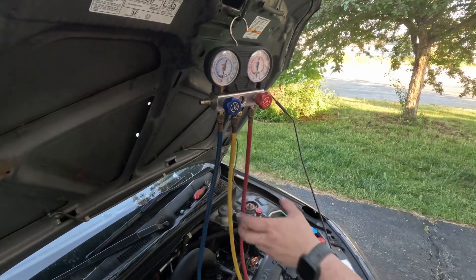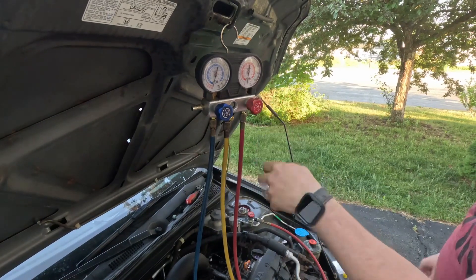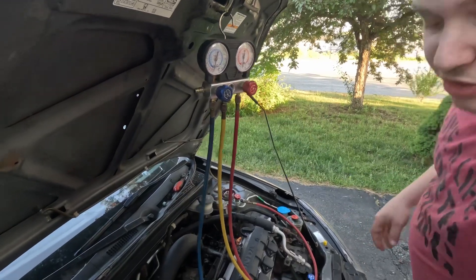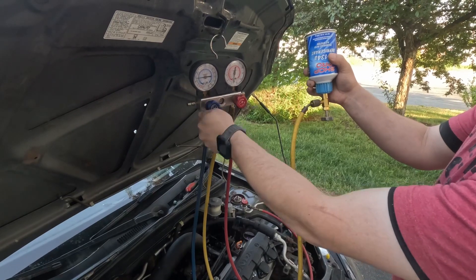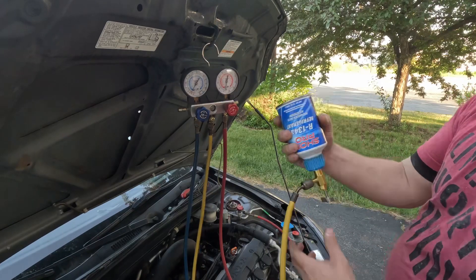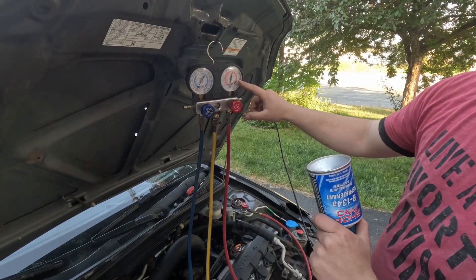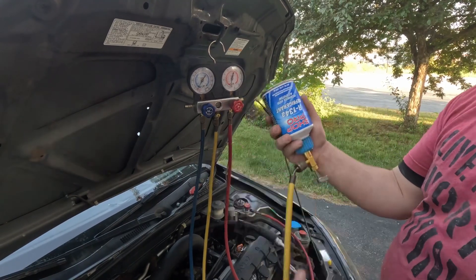When you charge an AC system, you should only charge on the low side — the blue side. If you charge on the high side, there's a higher risk of things blowing up, so you just don't want to do that. Take your can, flip it upside down, and go ahead and open this low side valve — pull that right in there and let it do its thing. Now we're going to have to start the vehicle. Once we start it up, we'll turn the AC system on, the pump will kick on and pull refrigerant in, putting it into the high side. We'll put the whole first can in, then show you the transfer to the second can.